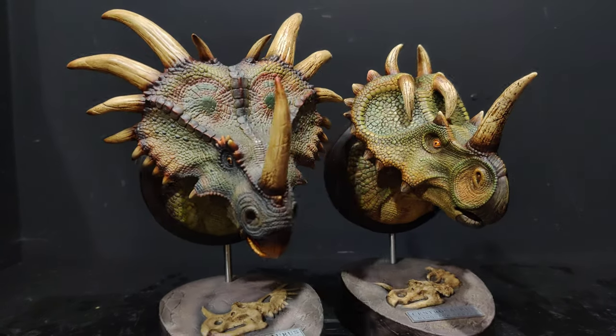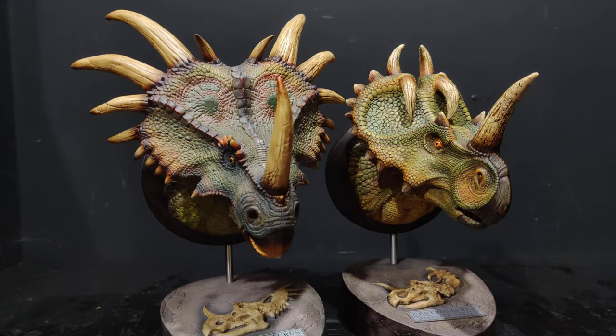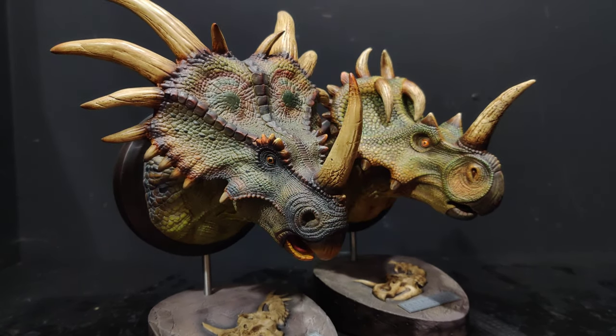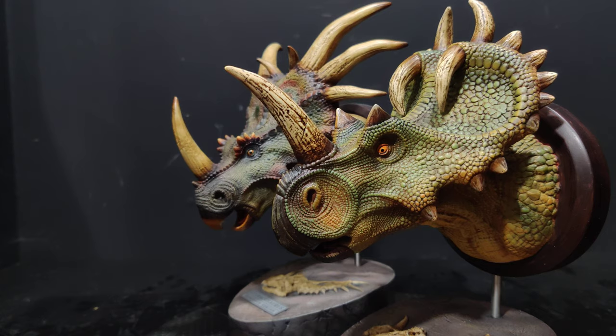They could charge a couple hundred, 250 bucks, and I'd be all over it. My dinosaur collection is going to be 95% Dantoys with a sprinkle of Prime 1 at this point. So there you go guys — another quick review, Centrosaurus, another triumph. There's nothing negative to say about these busts.